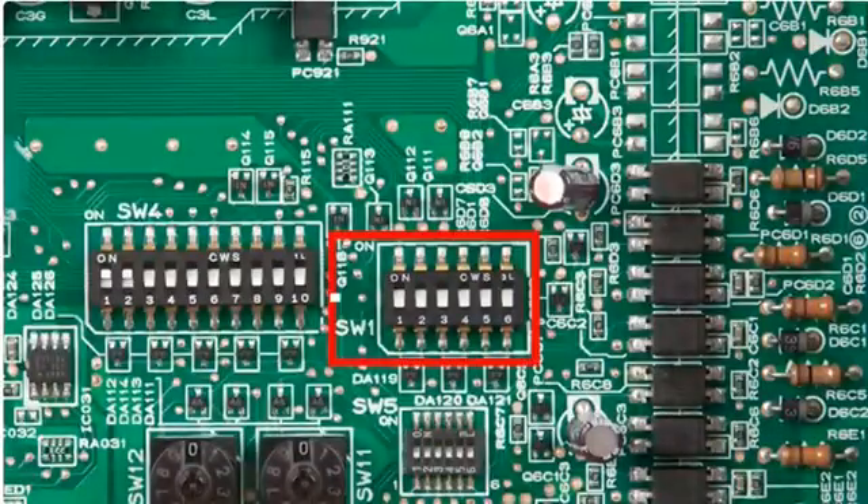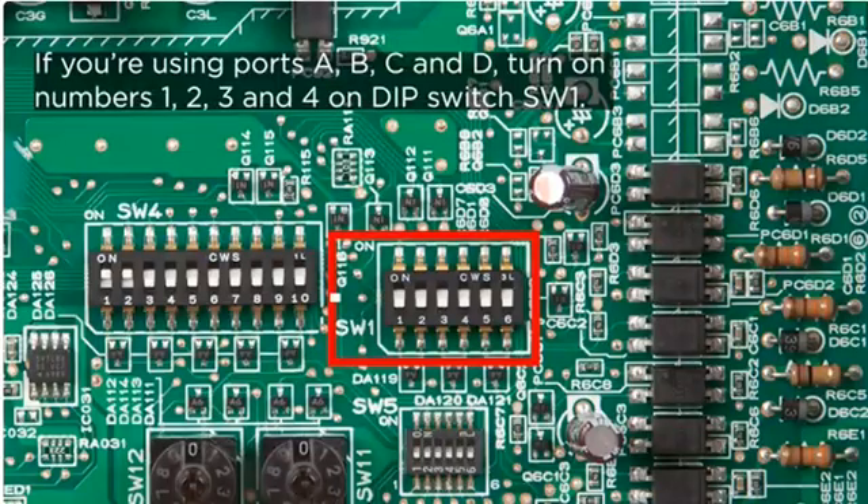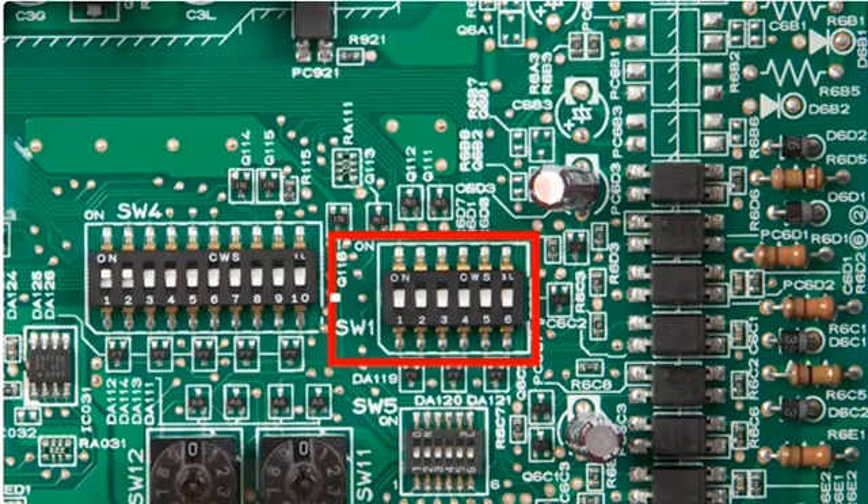For every zone that you have hooked up, you'll need to turn on the corresponding dip switch on SW1. If you're using ports A, B, C, and D, you'll turn on numbers 1, 2, 3, and 4 on dip switch SW1. Turning on the corresponding dip switch will let the system know that there is a unit attached to that port.